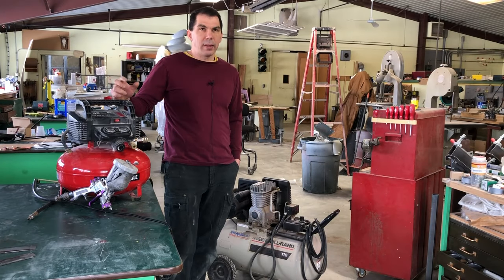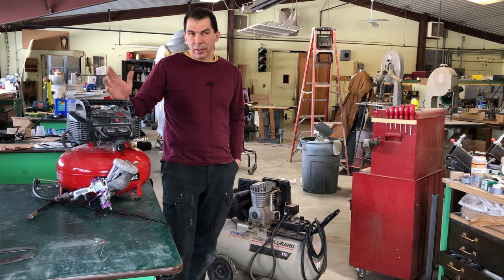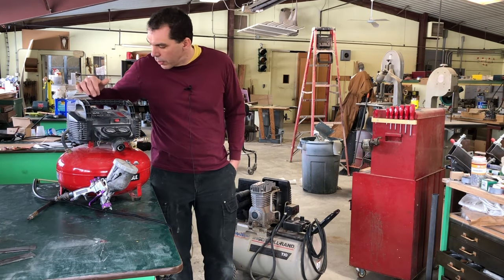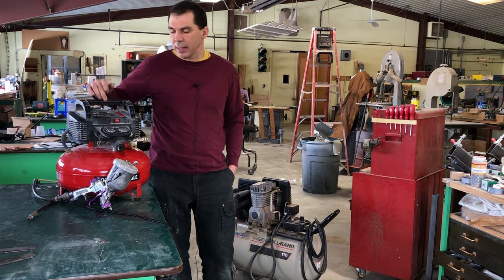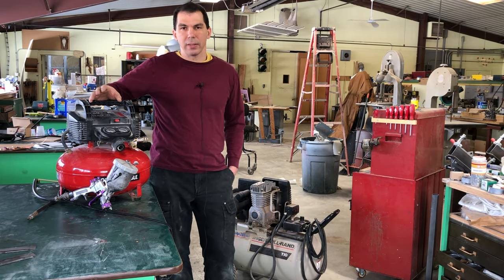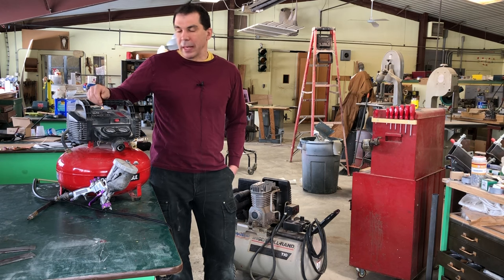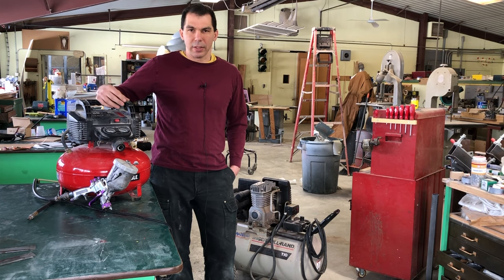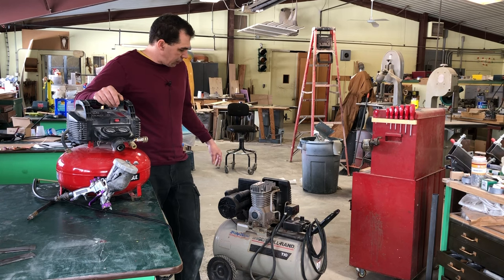For spraying, the main thing you need to worry about is the CFMs, which stands for cubic feet per minute. This compressor is rated at 2.6 CFMs at 90 PSI, meaning it can continuously put out 2.6 cubic feet per minute of air at 90 PSI. It can put out more than that, but it will run out of air — it won't be able to catch up. This larger one is around 6 CFMs at 90 PSI, so it can push out more air.